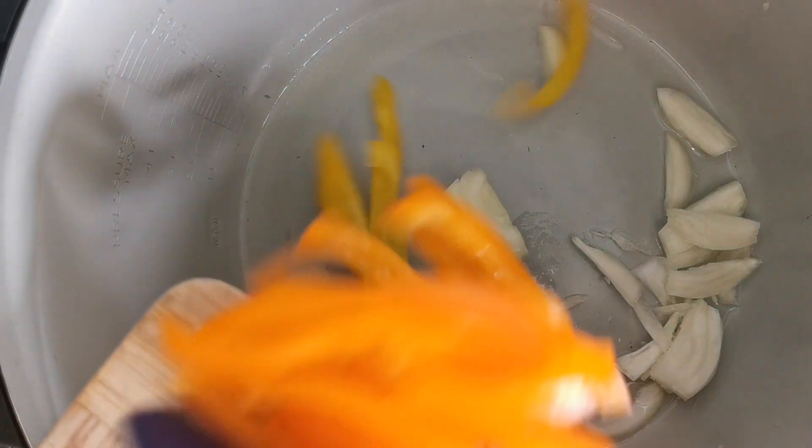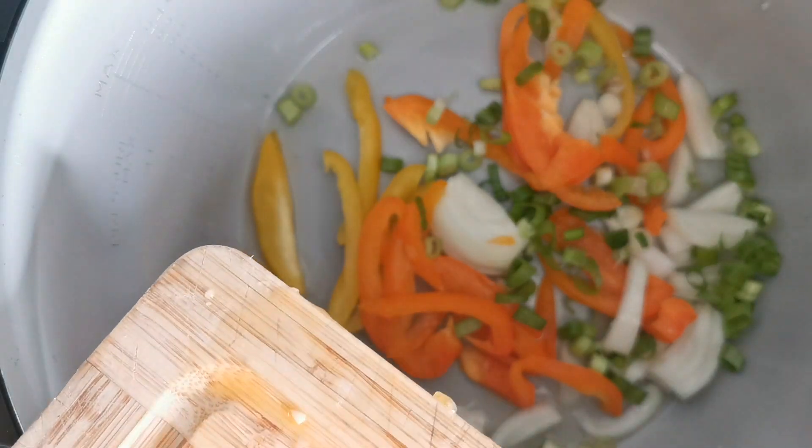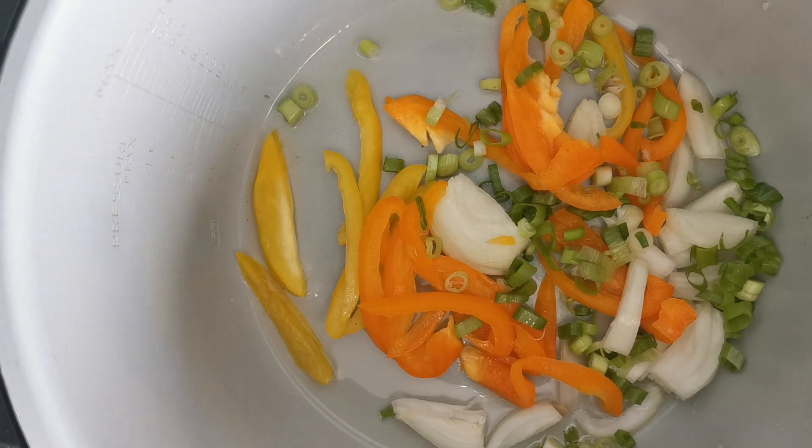Next, on medium heat add two tablespoons of coconut oil and saute the sweet peppers, the scallion, and onions in oil until translucent.